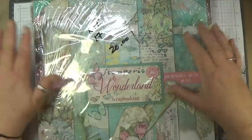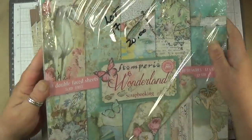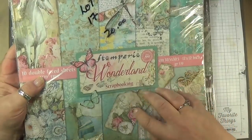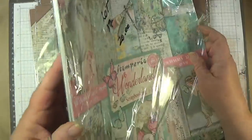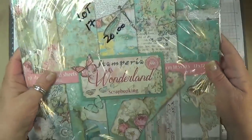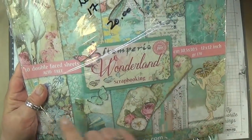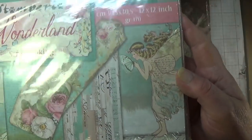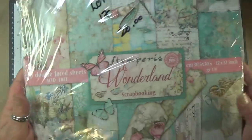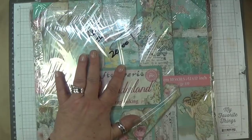Lot seventeen is the Stamparia Wonderland, $20, for two packs. I'm not opening these — they're individually packaged. This is what all the papers look like on the inside, so you can have a look. I'm not opening these packages. So this is lot seventeen, $20, link below.